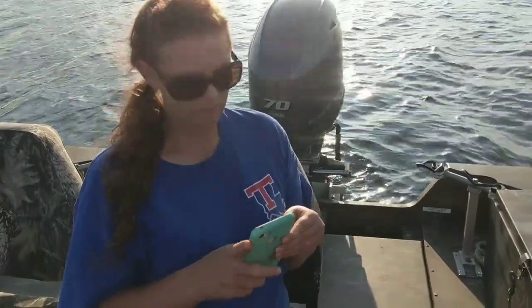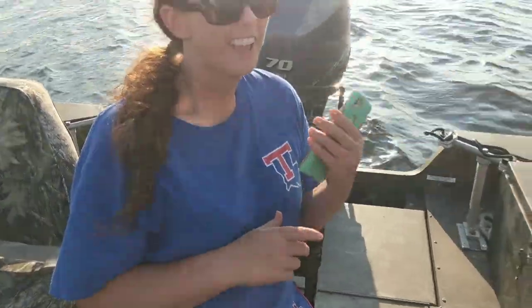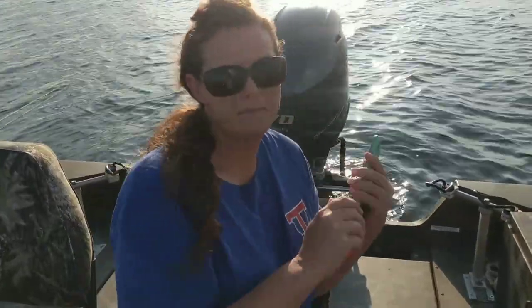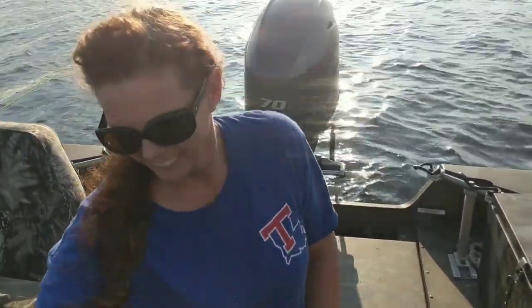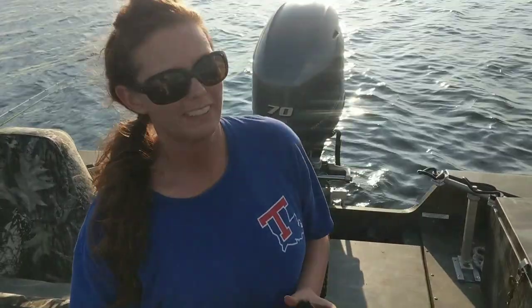I've got Mrs. Danielle back here helping me today. I don't know what she's doing — she's playing on the phone back here. You can take pictures of the rainbow. Oh, she's found a rainbow over here somewhere. I'm going to get her to do some filming while I set these nets out real quick.